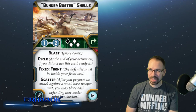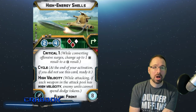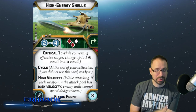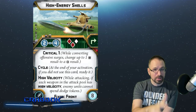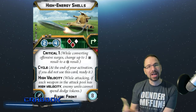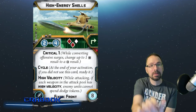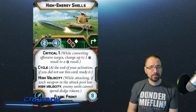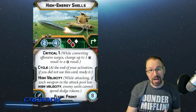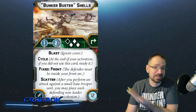However, another option is that you run both shells, because you've got two shell slots. You could run Bunker Busters and High Energy Shells together. While one exhausts and is on cycle, the other one kicks in — as long as you're giving orders every turn, you could shoot, move up closer, then next turn shoot again and move back, cycling back and forth. I just coined a term for this: the internal combustion engine strategy for the AAT — compression, power, exhaust, intake, repeating. That's what running both shells feels like.